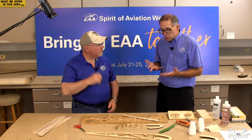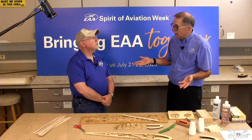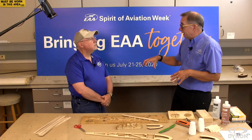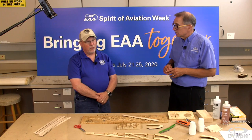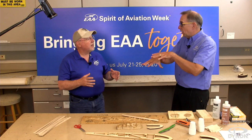In terms of building a wood aircraft, there are some basic steps. Once you get the raw stock, you usually have to cut it to size — either trimming a larger piece for a spar or cutting out contour shapes. There are some special things to watch out for because wood has a grain. So we have to watch how we cut that.